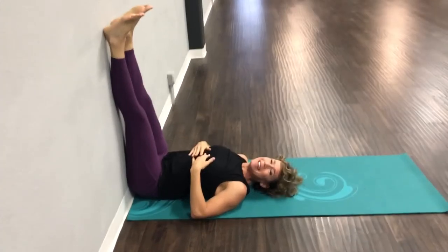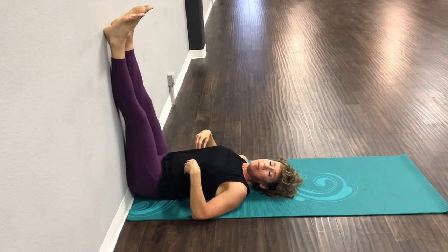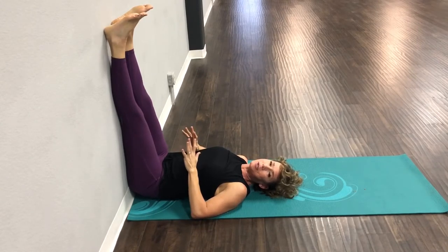I also want you to breathe. This might be a little uncomfortable if you're not used to stretching — you might be pursing your lips and thinking you can't bear it. Hang in there, it will get better and your body will learn to love the stretch.